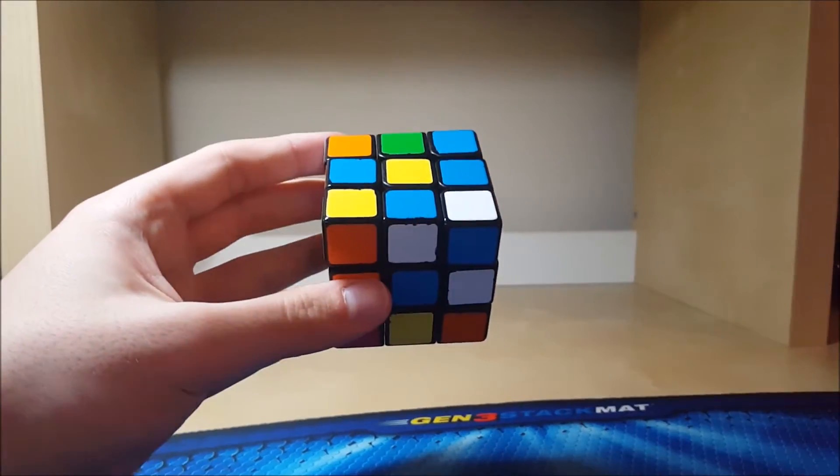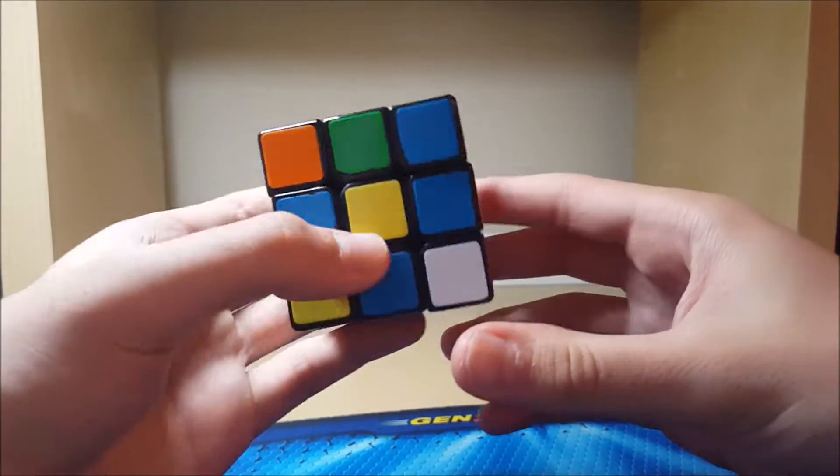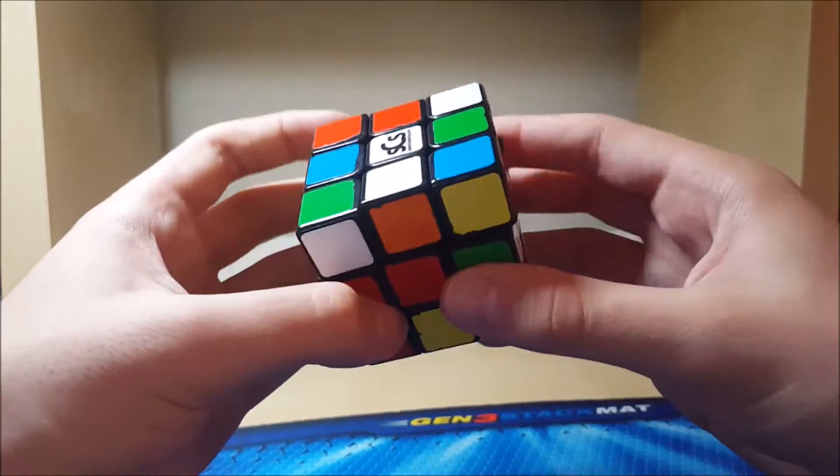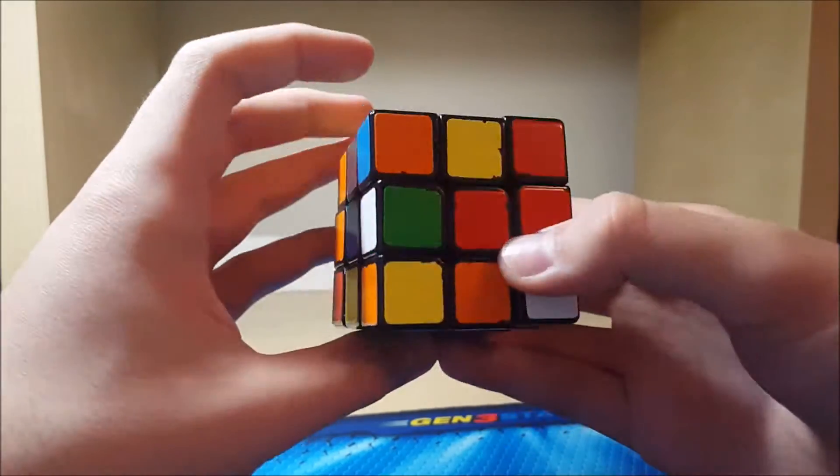Alright, here's the second scramble. There isn't a free pair like there was the last one, but that's okay. I'll probably find something decent I hope.